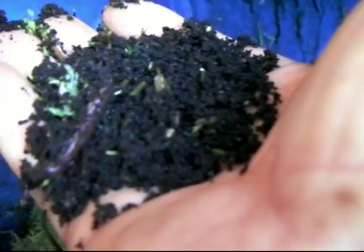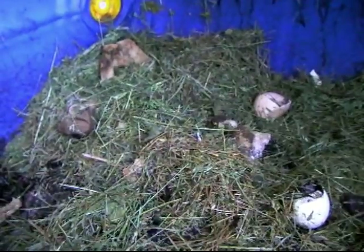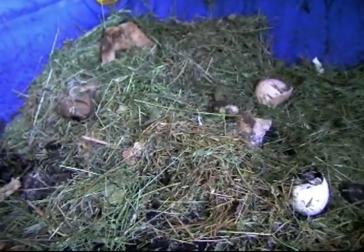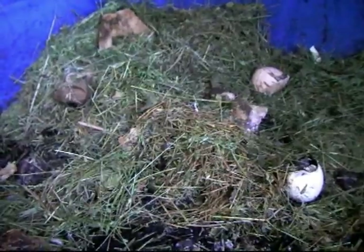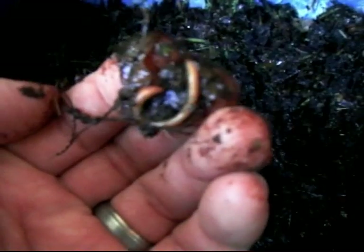Let me show you around my old worm bin. I put grass clippings in a while back, but you can find worms — there are millions of them. This is what you're looking for: a nice loose, coffee-ground-looking casting dirt. I'm going to take a lot of the castings and worms and put them in the new bin. Also, get some sand from a child's sandbox — just a small handful. Worms need sand for their crop, similar to birds; it helps them process food. Sprinkle it on top and they'll find it.